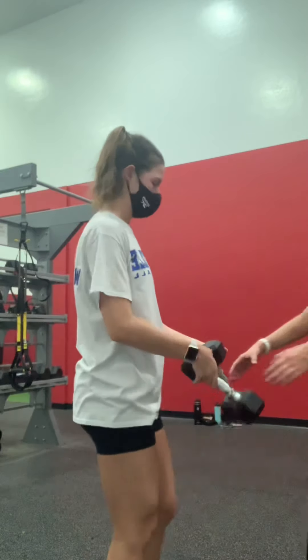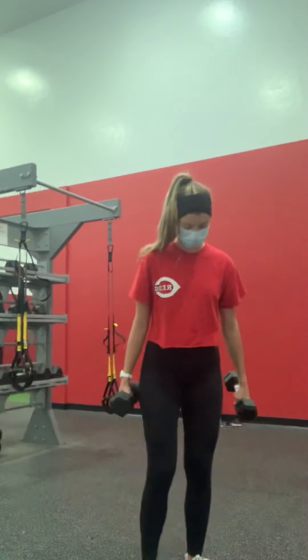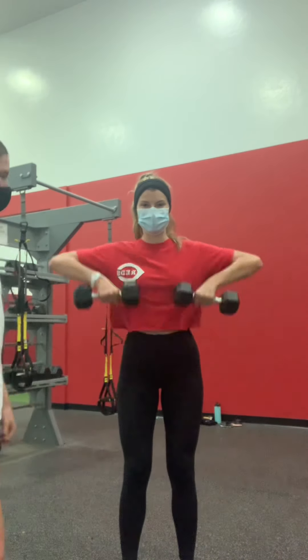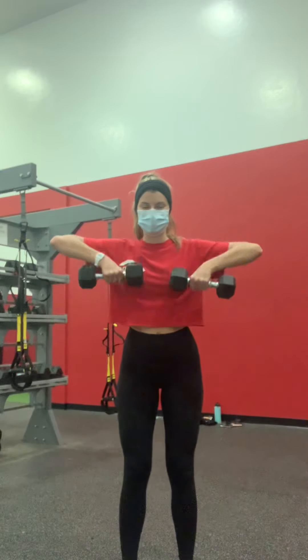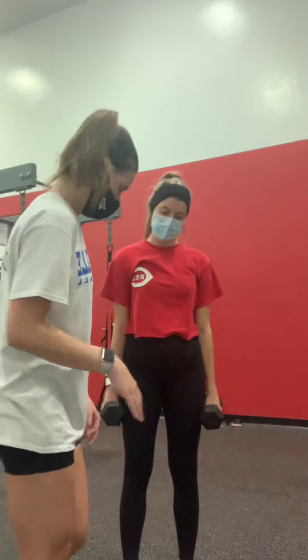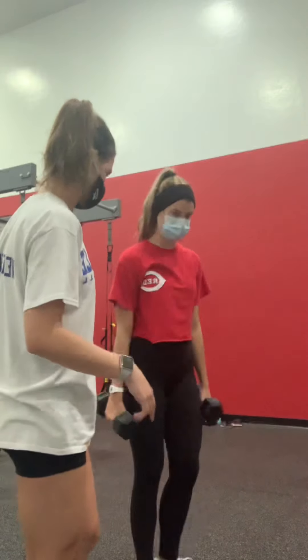For the next one, there's an upright row. So we're just going to go up to about 90 degrees. Good.